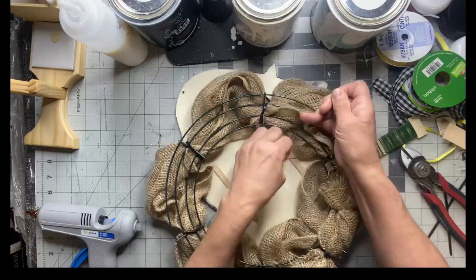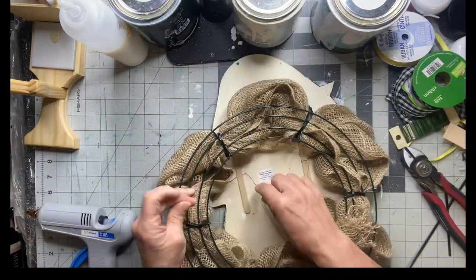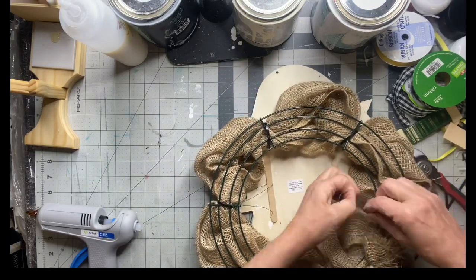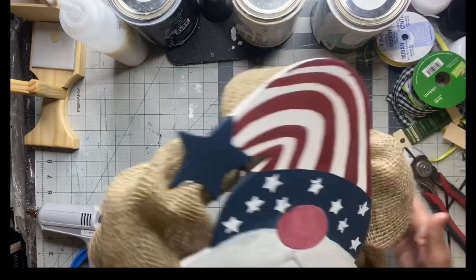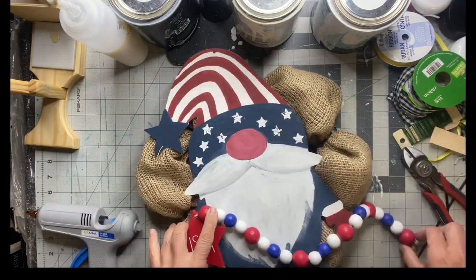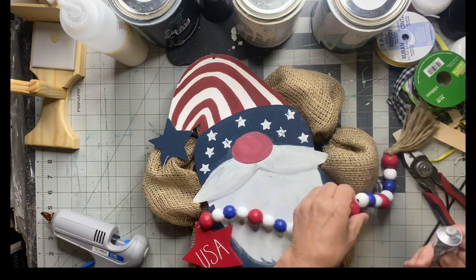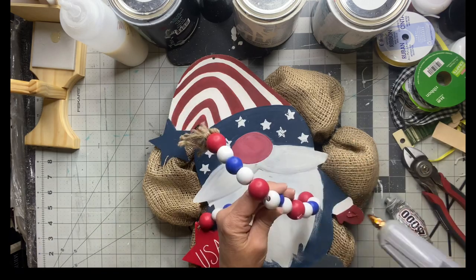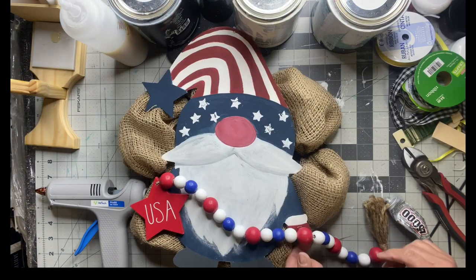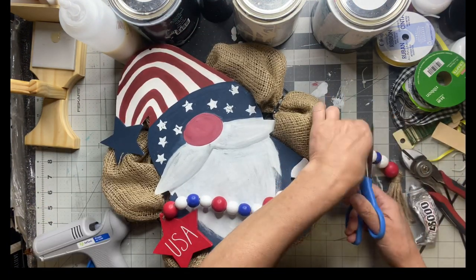I'm going to flip it upside down and tie the wire to the wreath form. I really love the burlap with the red, white, and blue. I found this strand of beads with a USA star also at Hobby Lobby — I glued the star in one hand with hot glue and then I'm going to use E6000 for the other hand with the bead.